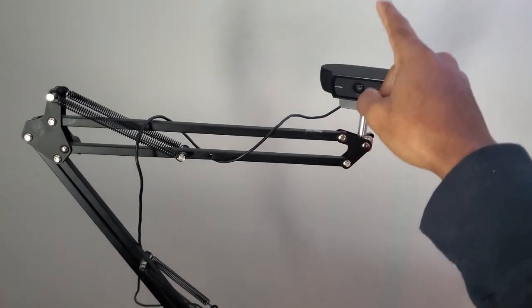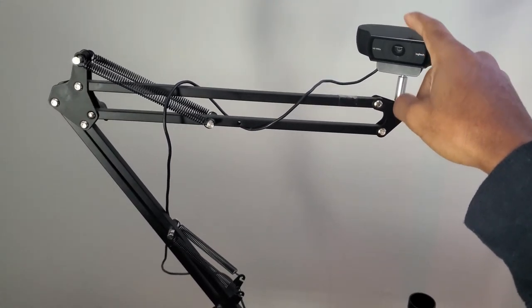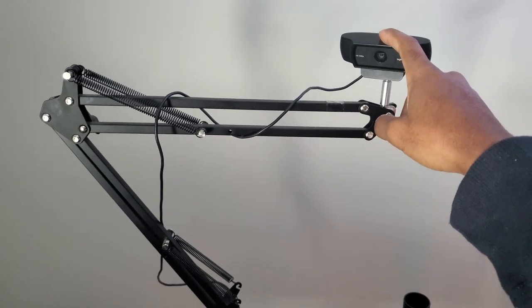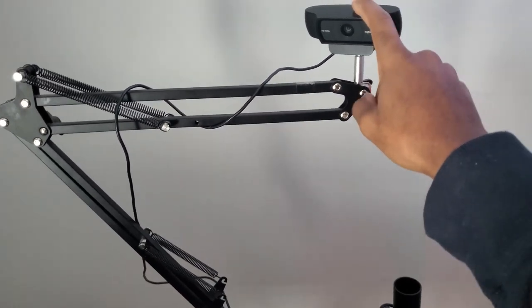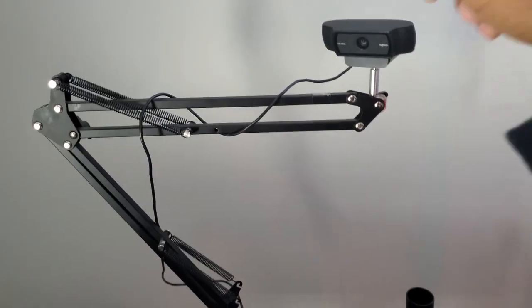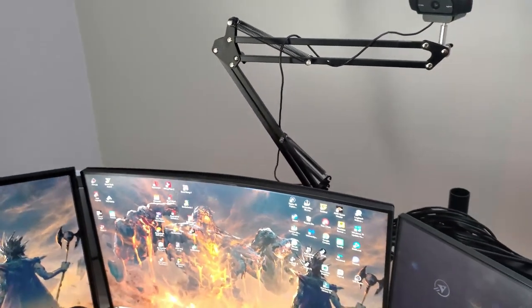This is why I really need to upgrade — my webcam. This thing is so old, I've had it since like 2017. That's probably the first thing I'm upgrading. My camera be blurry and lagging sometimes, and I'm like nah, I need a better webcam or the algorithm will not be happy.